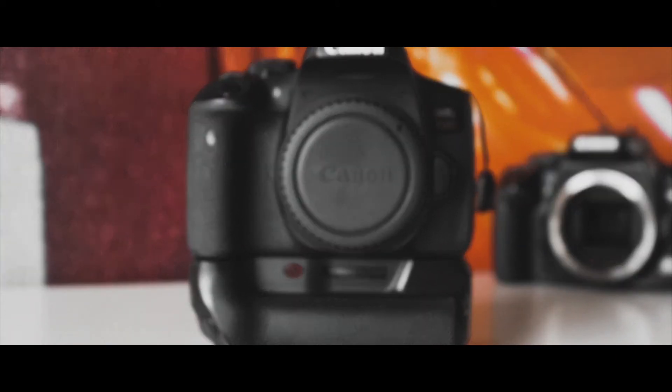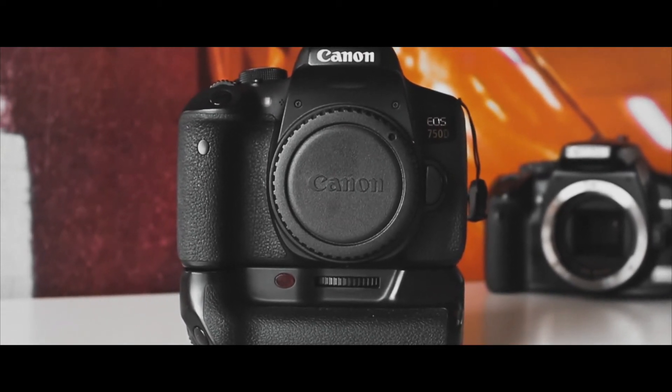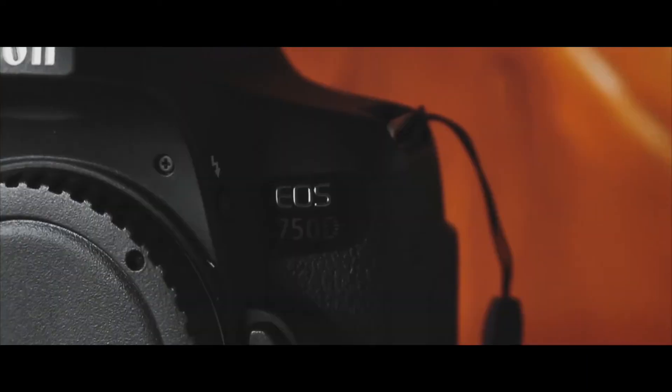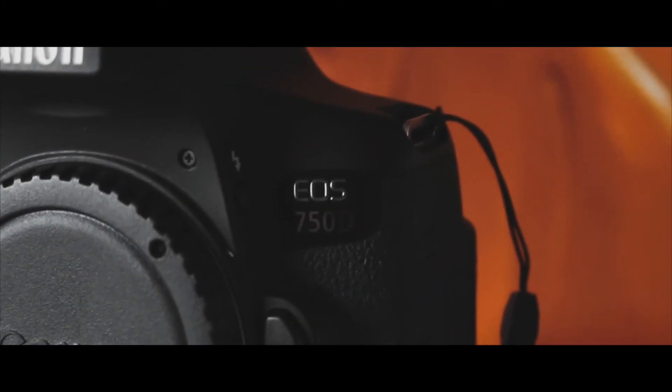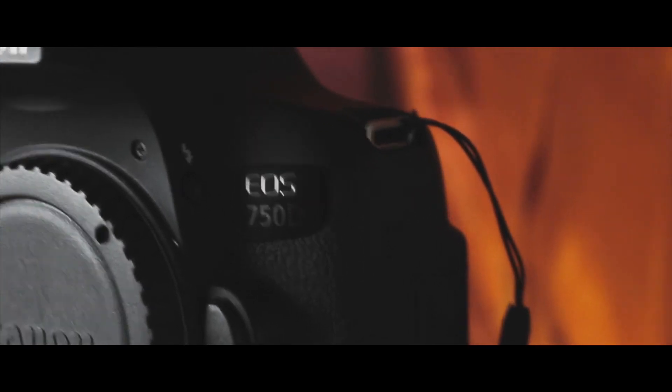The next item on the list is, of course, my camera. So this is my body — this is a Canon EOS 750D body. And I have attached a battery grip to the bottom of it.